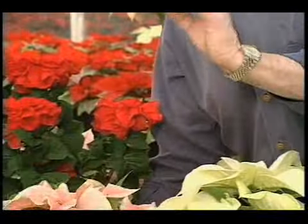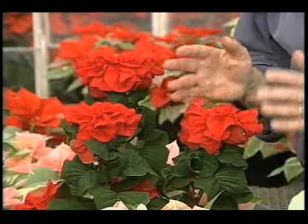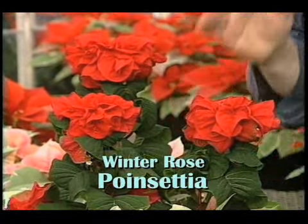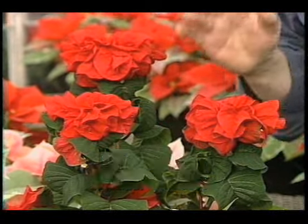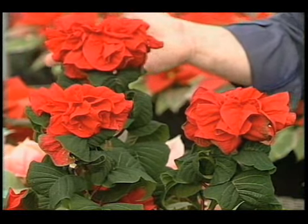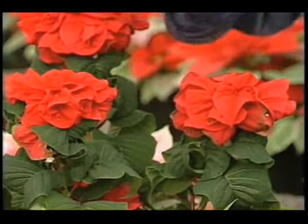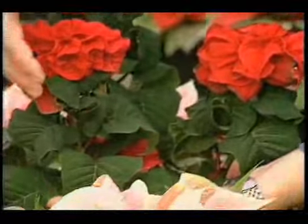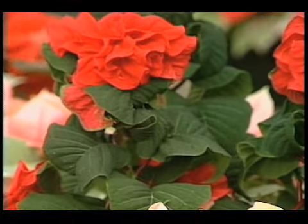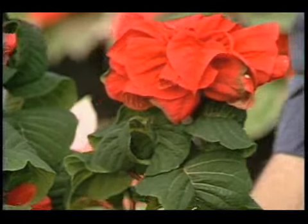Here is a brand new poinsettia called Winter Rose. We were given one of these in August and right now it's as pretty as it was in August — they last for months and months. Look at the double flowers, as ruffled as they are, and notice the gorgeous dark green foliage on them. Really very pretty. It's a whole new type of poinsettia, and they're really long lasting.